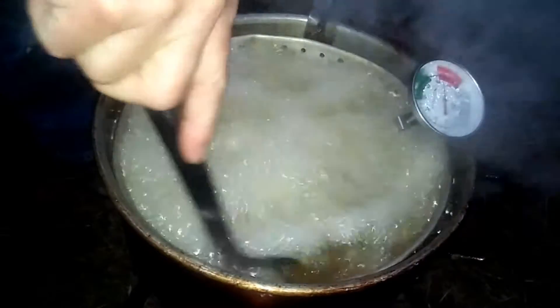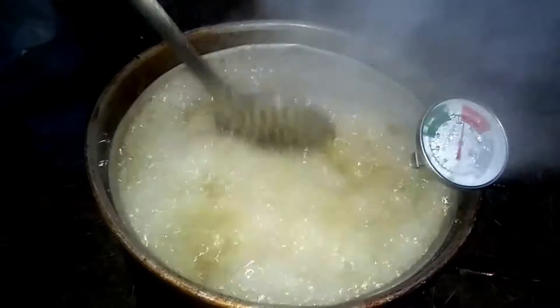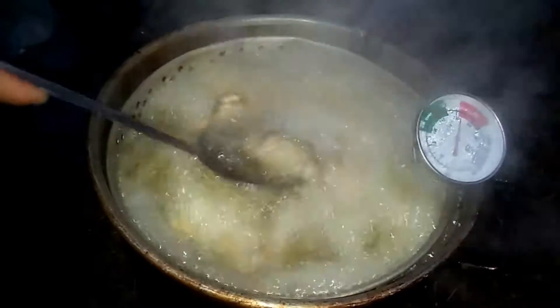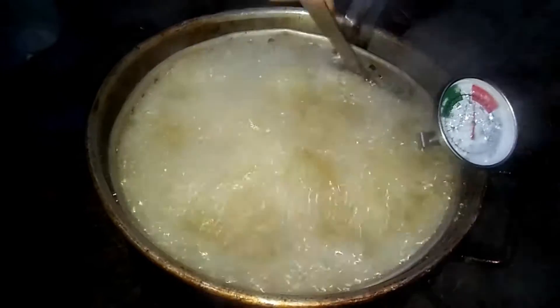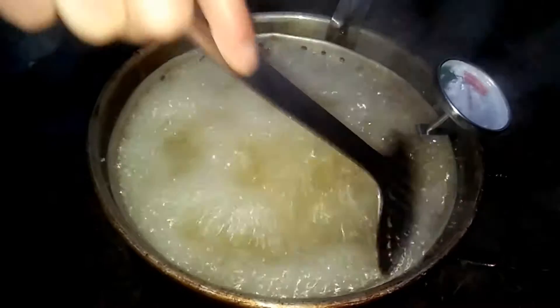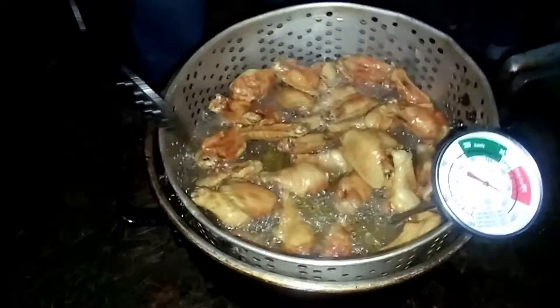Keep stirring your wings so they don't stick to the bottom. You don't need to stir too often, you just don't want them stuck permanently to the bottom. Keep an eye on your thermostat and fry until they're a nice golden brown.